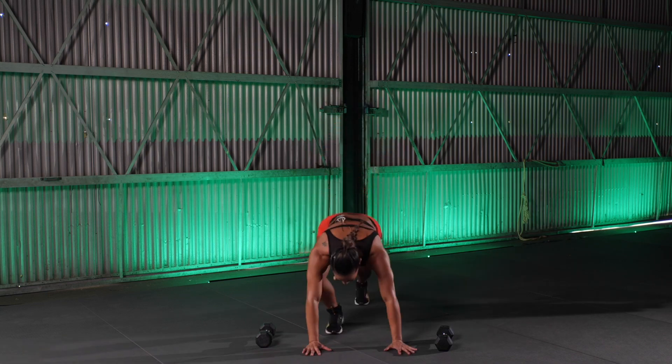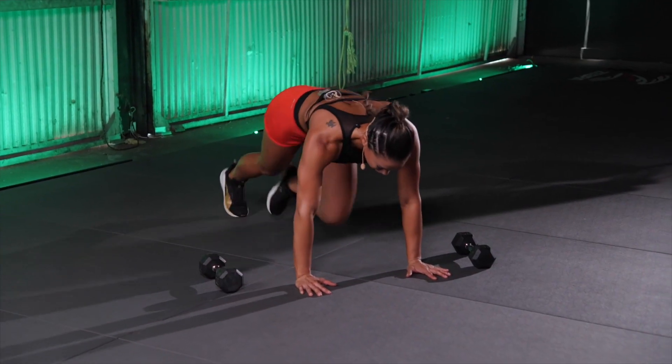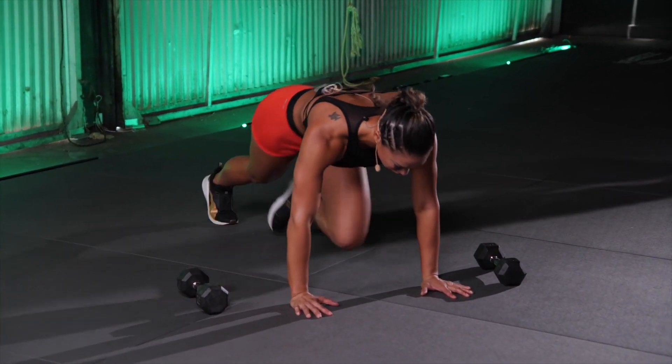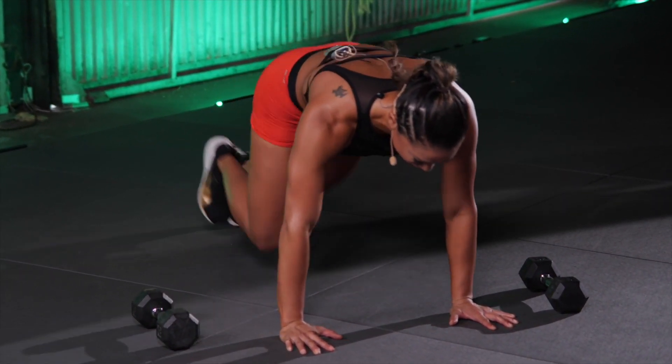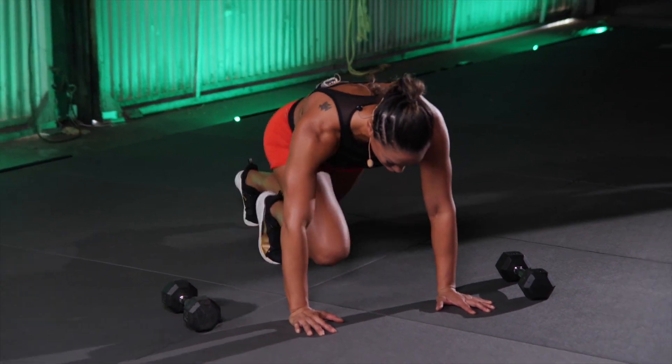Mountain climbers. Hit the deck. 20. Halfway there, you guys. 10, 9, 8, 7, 6, 5, 4, 3, 2, and 1.